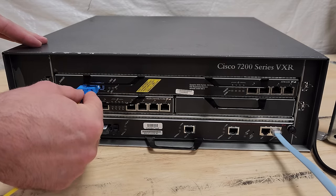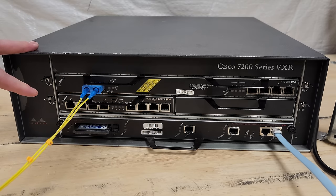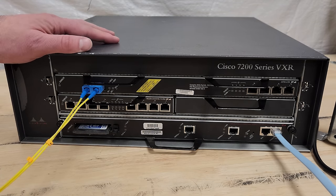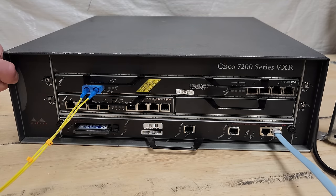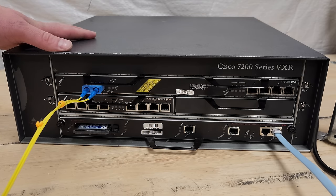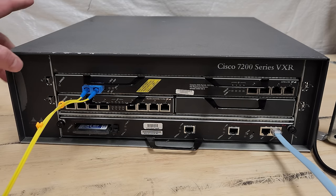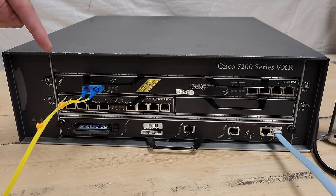I was searching VXR YouTube videos as I was ramping up to making this one, and there's a YouTuber KJ7BZC who has a really cool video involving a VXR and an ATM link to a DSLAM, using modems to connect up to the whole thing. I was watching it a few days ago, the VXR shows up and he says he got it because he saw it in Cloud Retro's other video. If you're at all interested in what's going on here, I'll link to that video in the description.